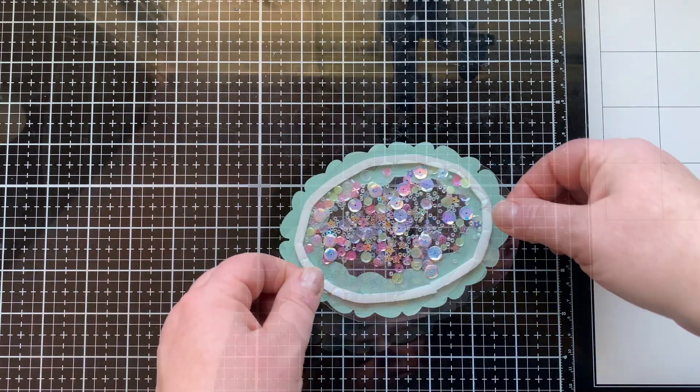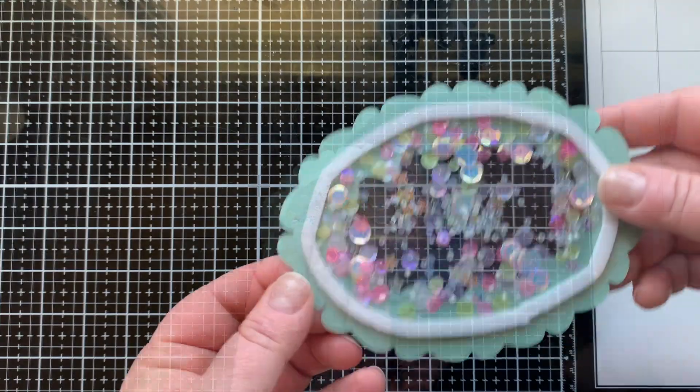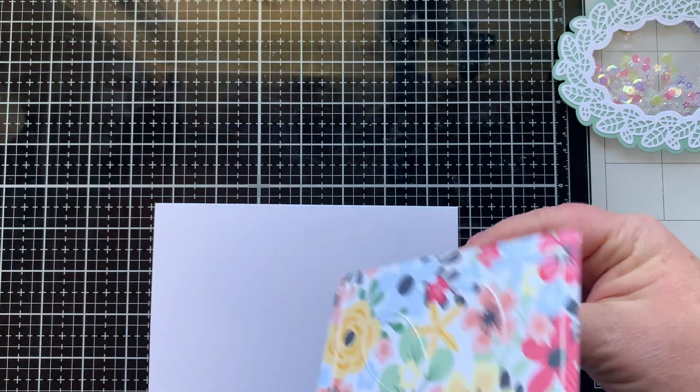Then I added some shaker bits that I had on hand — they were like a free gift with a purchase, so I'm excited I finally got to use them. I also added some white seed beads — they're clear actually. Listen to that shaker, it's awesome!